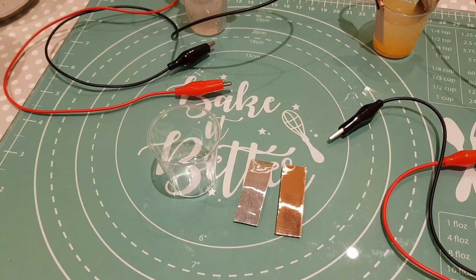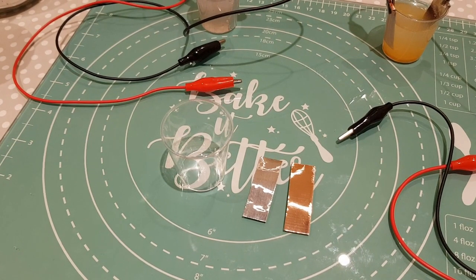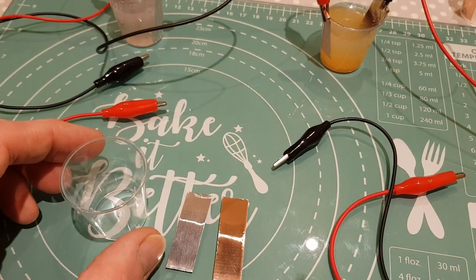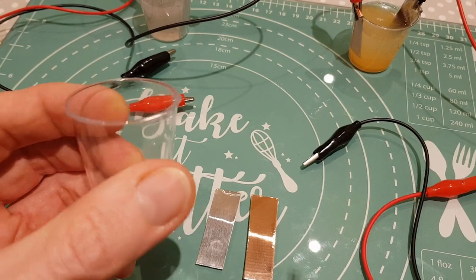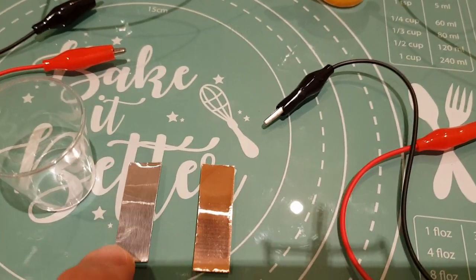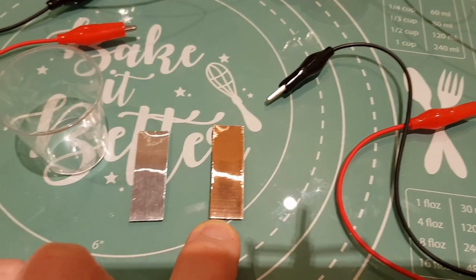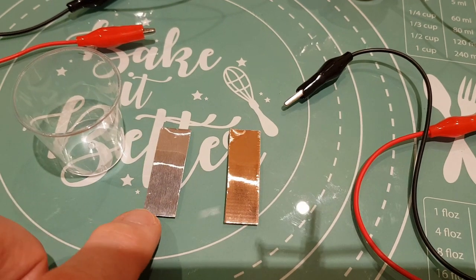Hi, so I wanted to do some videos looking at developing a gel electrolyte that can be used inside batteries. I'm thinking of using these little plastic shot glasses you can buy from supermarkets to develop the cell. For electrodes I'm just using some aluminium foil and some copper foil — copper being the stuff they sell for stopping slugs eating your garden, and the aluminium from hardware stores.